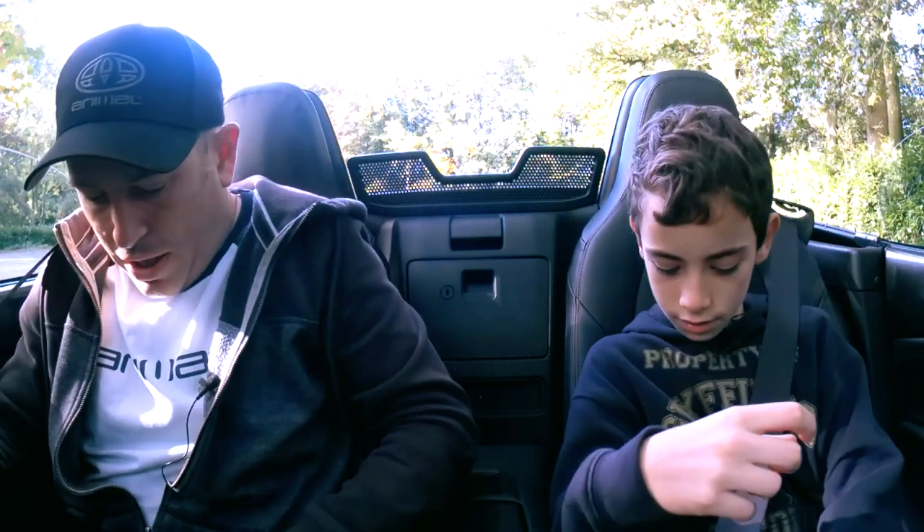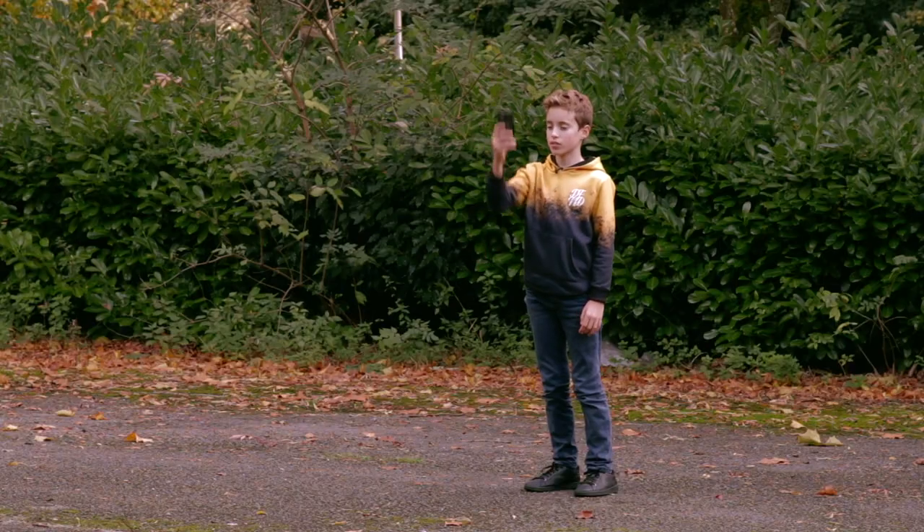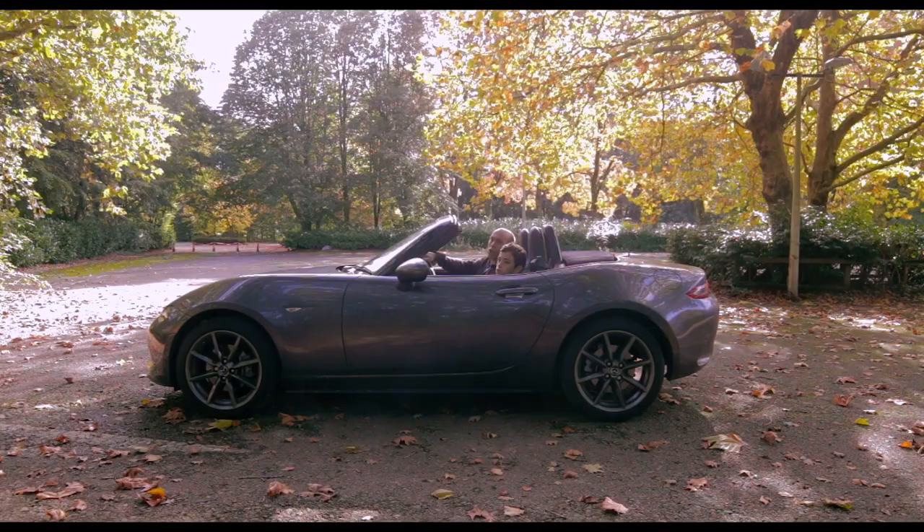Now get your seat belt on. Are you ready? Yeah. How many of them will die? Hopefully none of them. Are you ready with the timer? Yeah. Three, two, one, go!